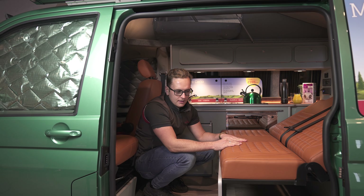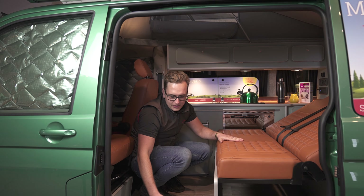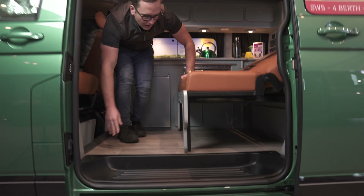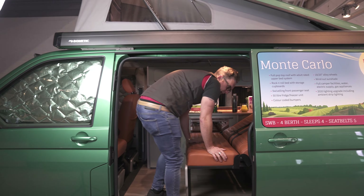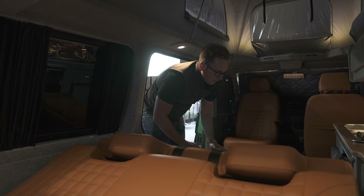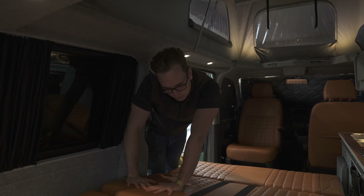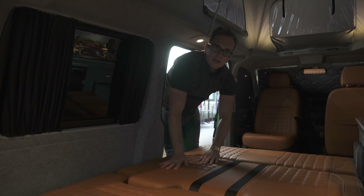If you are a little bit shorter and struggle to do it this way, you can stand on the inside of the sliding door step like so. The bed's all the way out and again, putting no weight on the front of the bed, get to the spine of it, push down and lock in place.